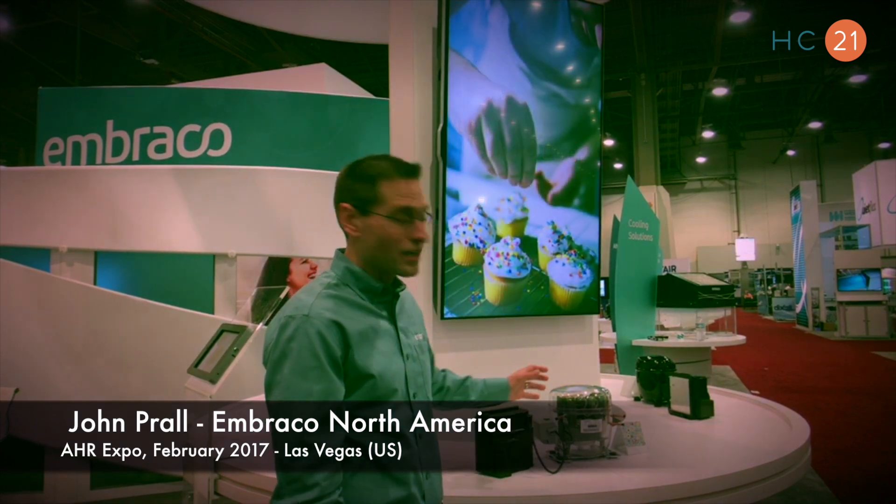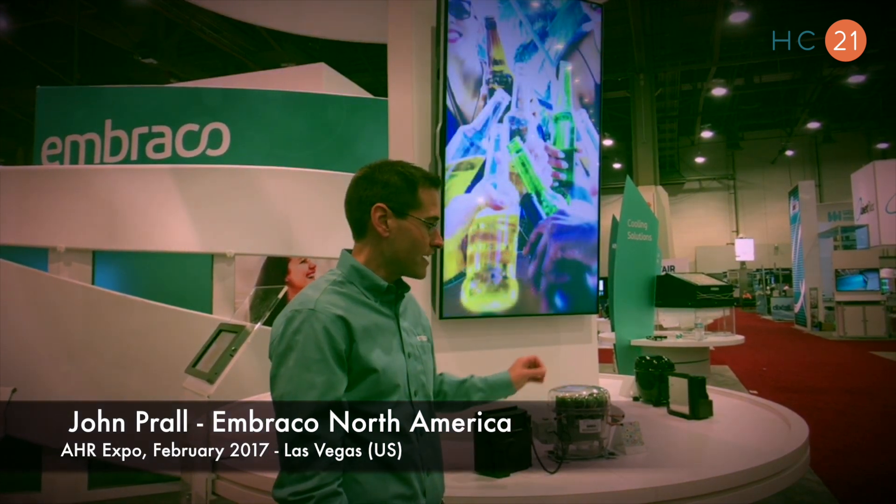Hello, I'm John Brawl with Abraco North America, and we're here at the AHR show in Las Vegas, Nevada. I'm here today to talk about a new variable speed compressor that we've got — our new BEG family, also known as the FMF family.